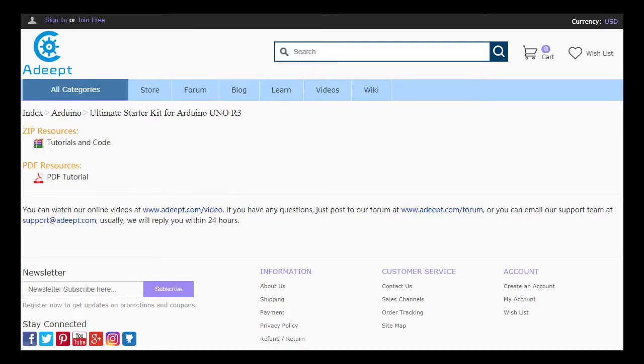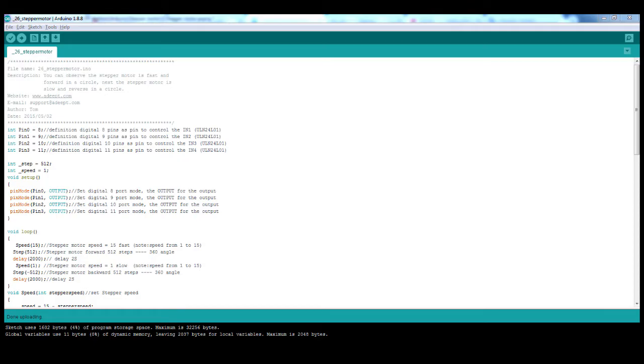Now you need a code. In the description below you can find a link to the website where you can download tutorials and code, in folder 26 stepper motor. You will find a file — this file you must open with the Arduino platform and upload the code to Arduino.